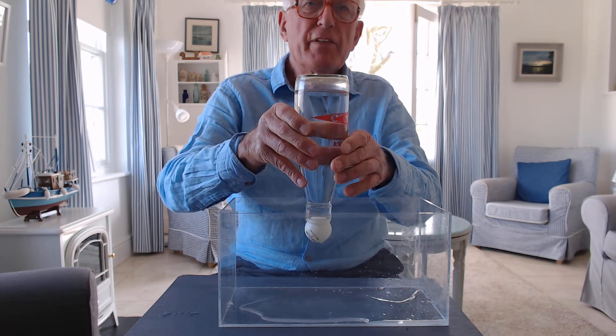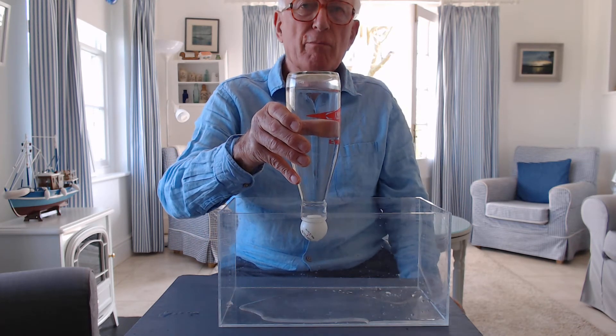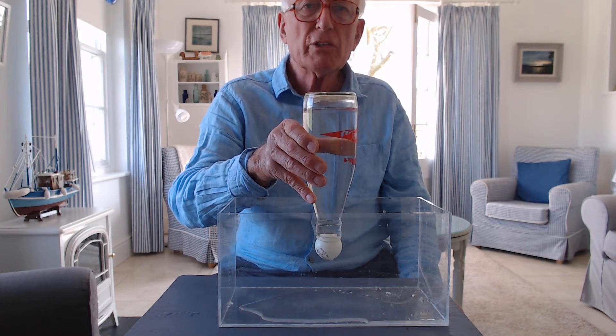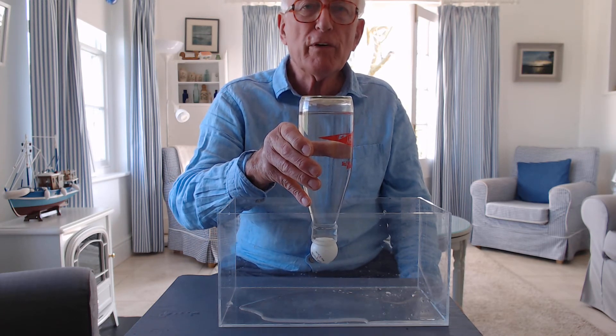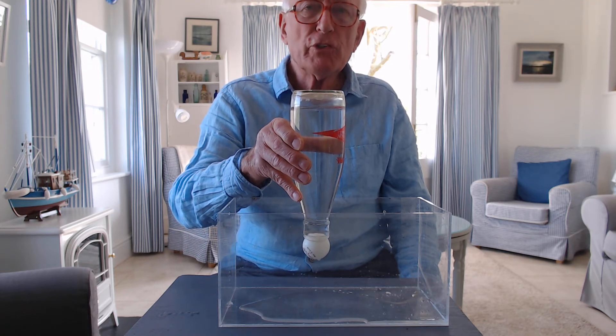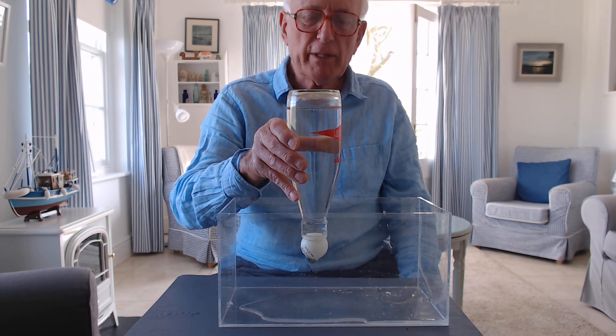And yet there is some air in the top. Can you explain why this one works? Why it's different from the first one? And why the ball still doesn't fall off the end of the bottle?